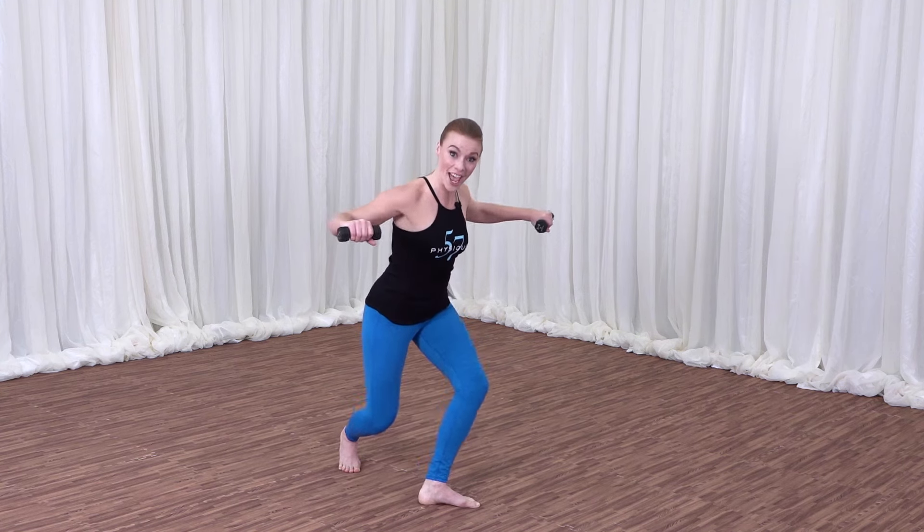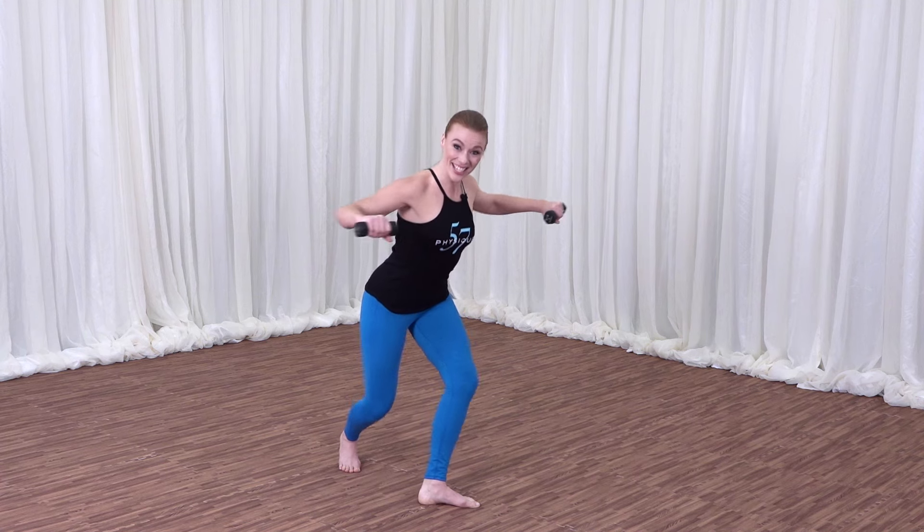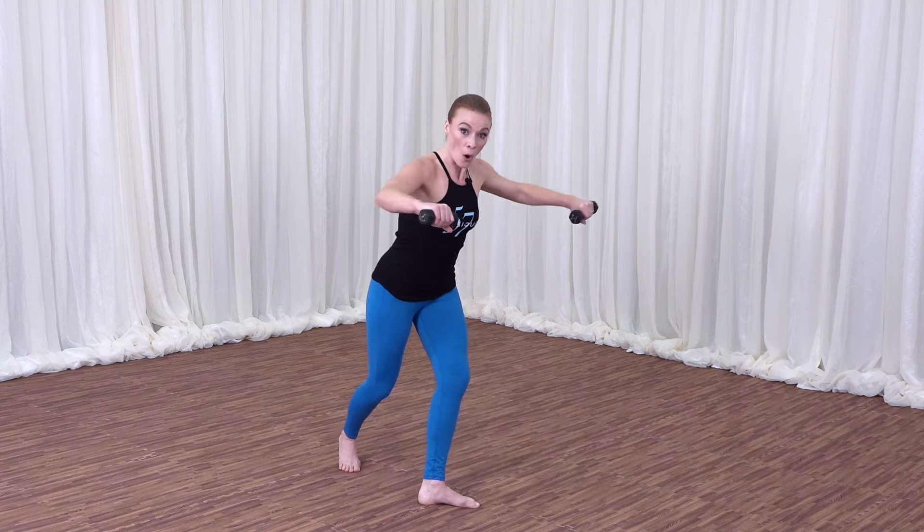We hold low and pulse it right here. Ten, two, three. Squeeze it. Four, five. Abs up. Six, longer. Seven. Crown of the head. Nine. We hold.